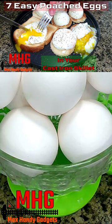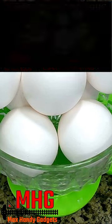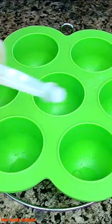We're cooking seven poached eggs in our cast iron skillet, so let's get started. We use this to cut out our toast. Put a little oil in each one of these little cups.